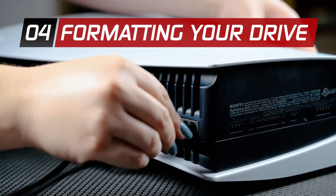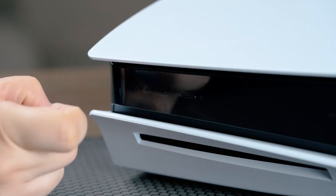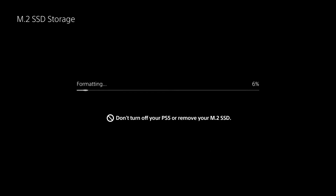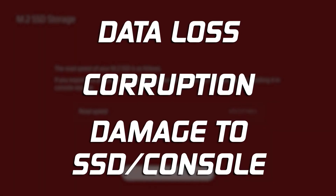Once you have reattached the PS5 cover and reconnected all the cables, it is time to turn on your PS5. When your PS5 turns on and you've logged in, the formatting guide will appear. Follow the on-screen instructions and format your new Kingston Fury Renegade SSD. Do not turn off the power while saving data or while your SSD is being formatted, as doing so may cause data loss, corruption, or damage to your SSD or PS5 console.